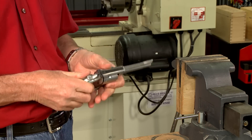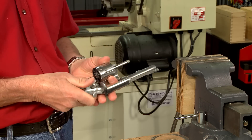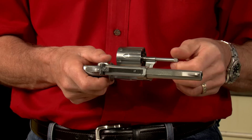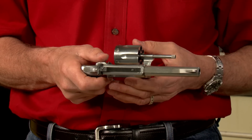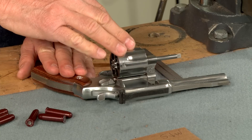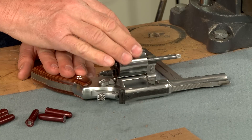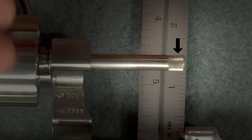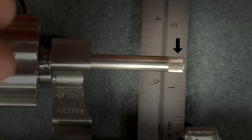If a revolver is a little difficult to open and close, or there's a bit of resistance when extracting spent cases, the extractor rod may be bent. To determine if it's bent, we simply place a ruler under the extractor rod and rotate the cylinder slowly. The reference lines will quickly show if the rod is bent.